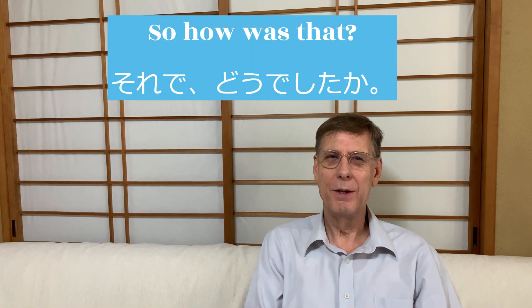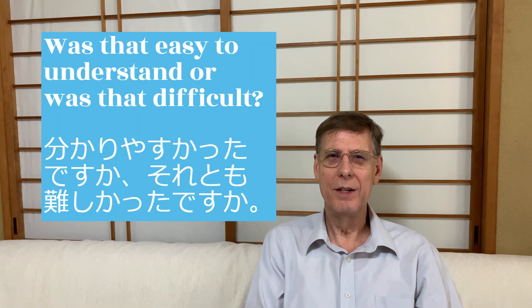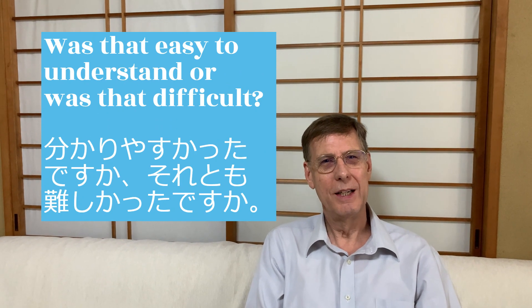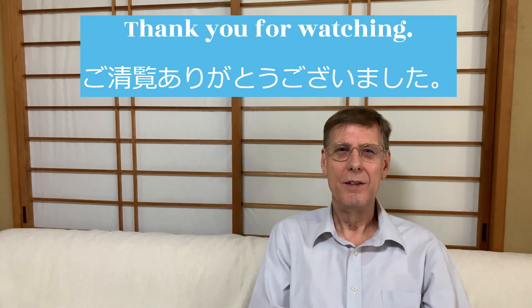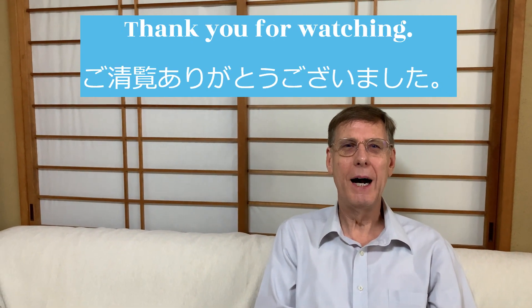So how was that? Was that easy to understand or was that difficult? We'll see you next lesson. Thank you for watching. Goodbye.